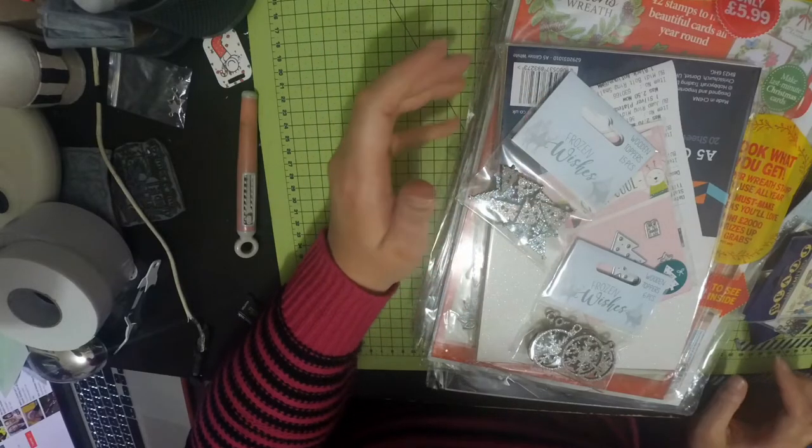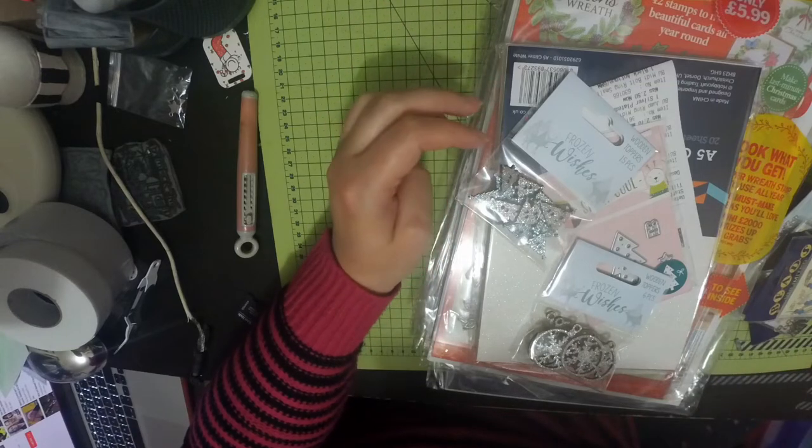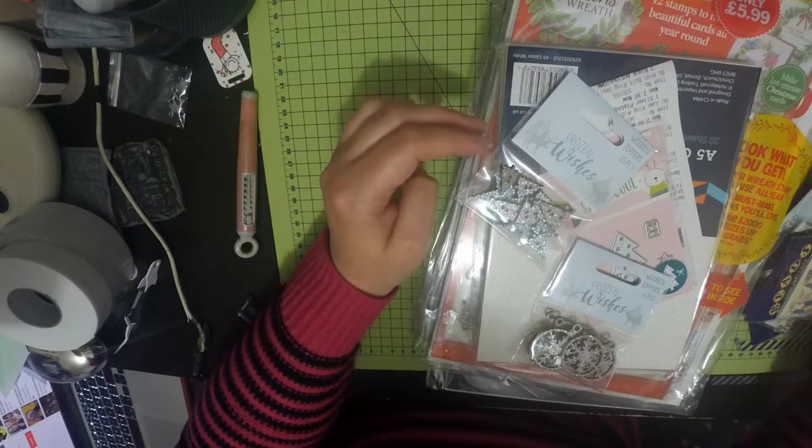Hi everyone, welcome back to my channel. I'm doing a haul video today - just some bits I got in Hobbycraft.